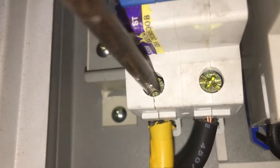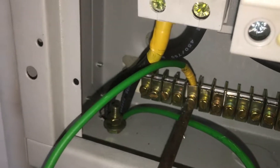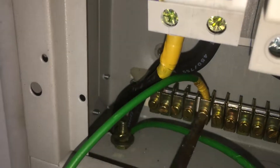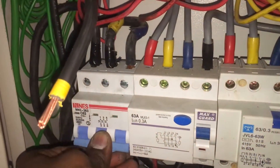At the single-phase main switch, unscrew the live and neutral terminals, insert the 16mm live and neutral wires into the main switch terminals, and screw them tightly. Connect the earth main wire — labeled with yellow color electric tape — at the single-phase distribution board earth terminal. Also connect the other end of the earth wire at the three-phase distribution board earth terminal.